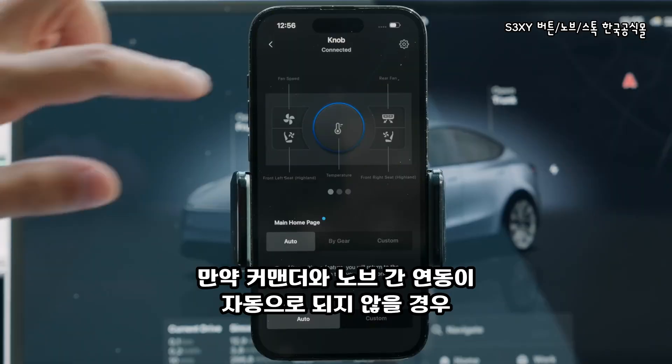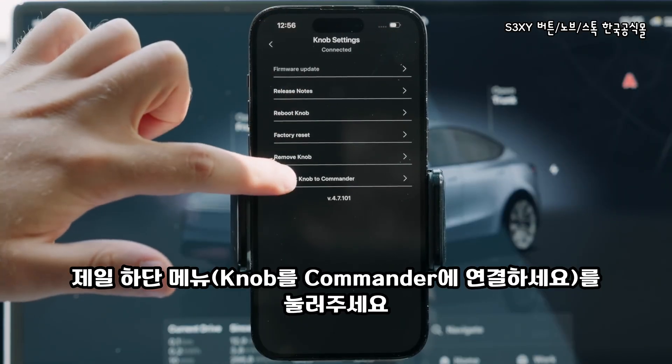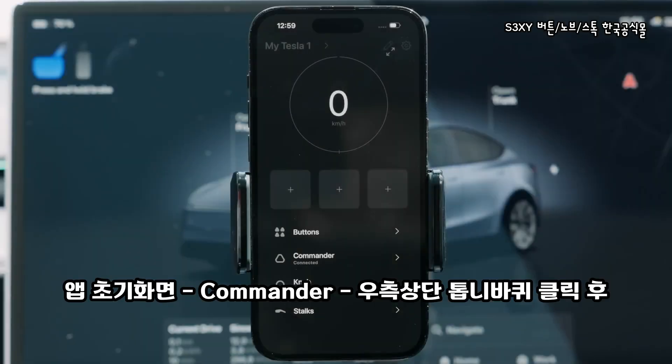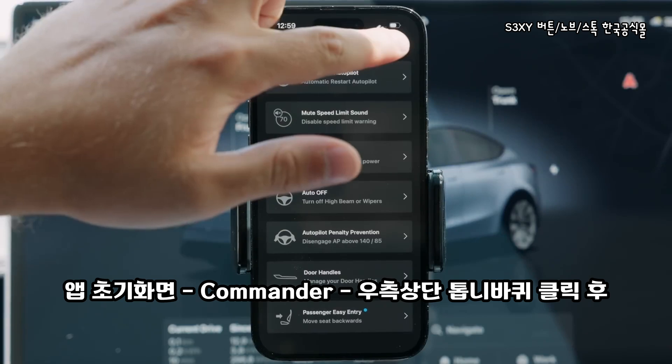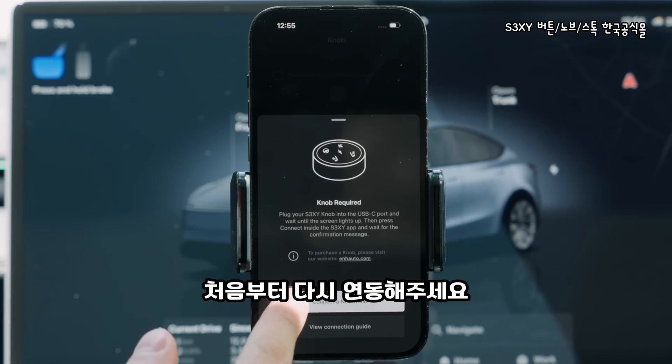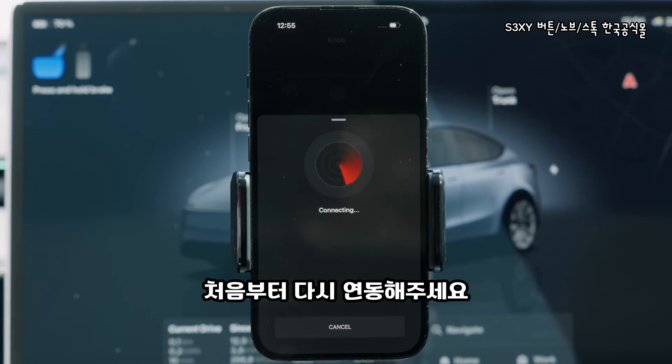If for some reason this does not happen, just go inside the settings screen and press the button at the bottom. If the above steps do not work for you, visit the commander settings, do a factory reset, unplug the knob, then plug it back in, and then try to repeat the connection process.